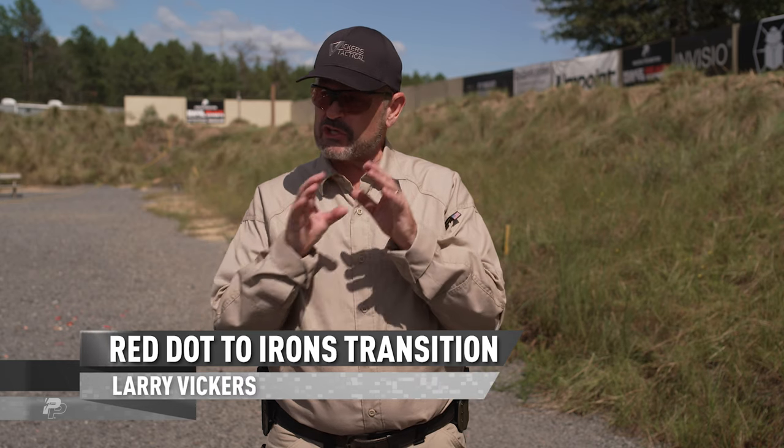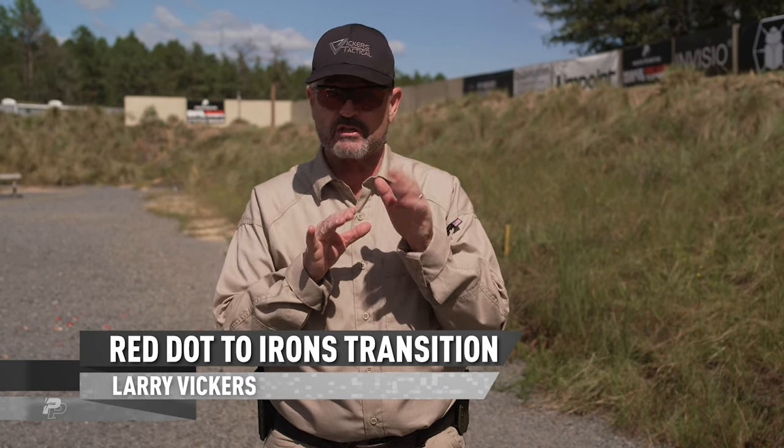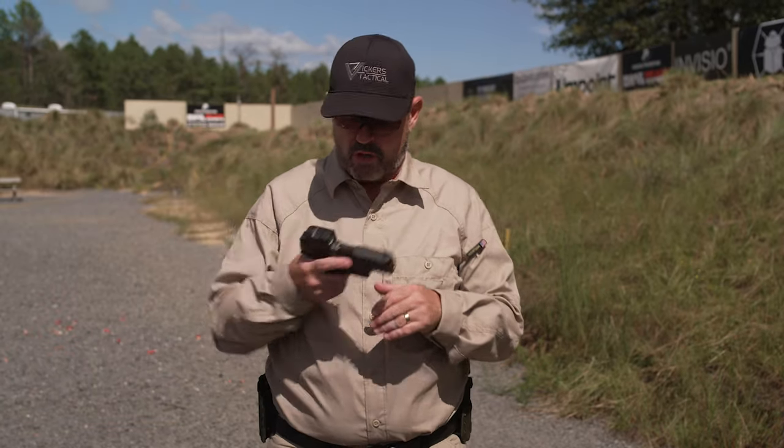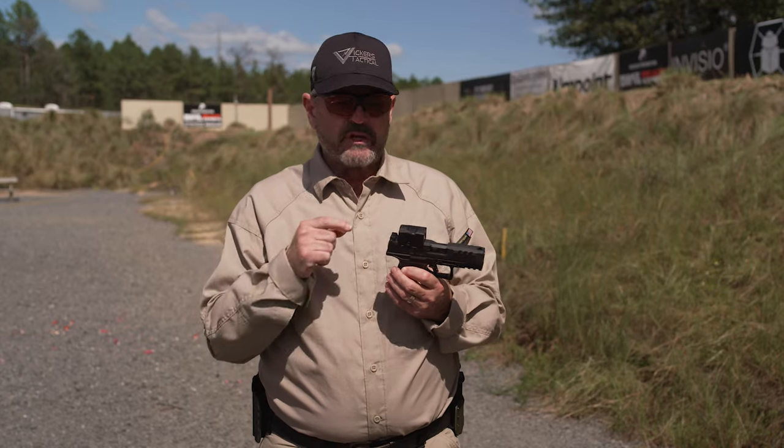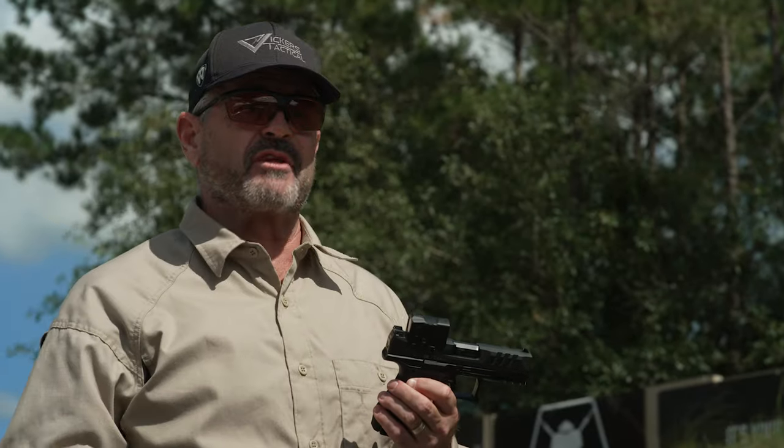Alright, red dot to iron sights transition. This is a little bit of a tricky one because there's a real learning curve to it. How would this come about? Well, your optic died, your battery died, or you didn't have it bright enough for the ambient light conditions — you have it too dim on a bright day like this. Or your mount broke, or the way it's attached broke.